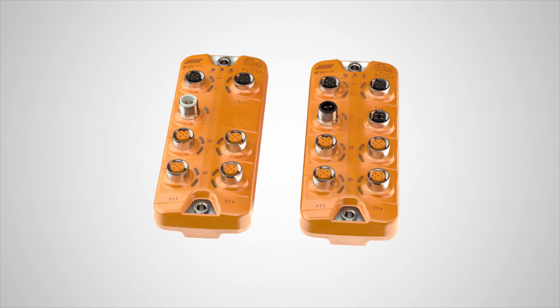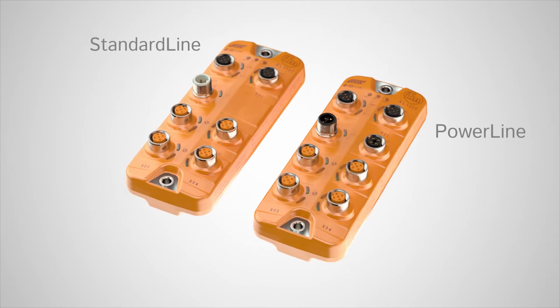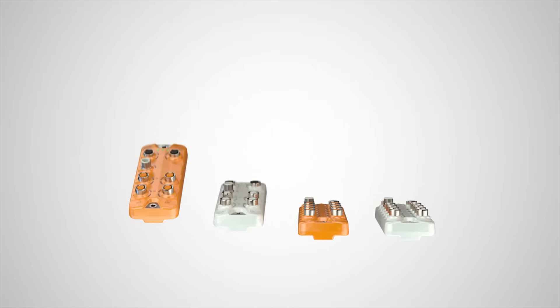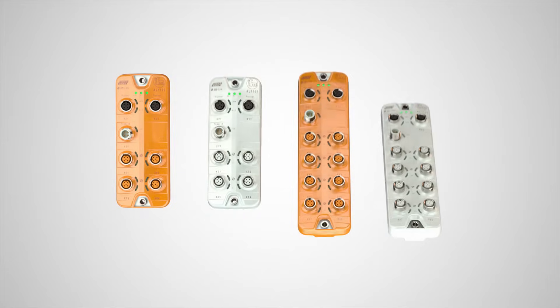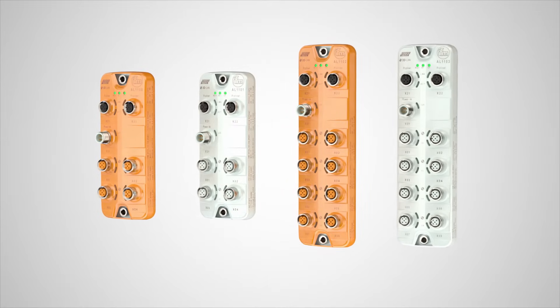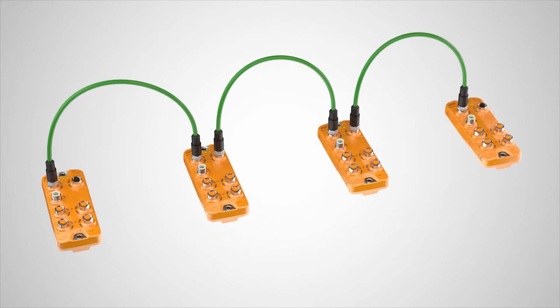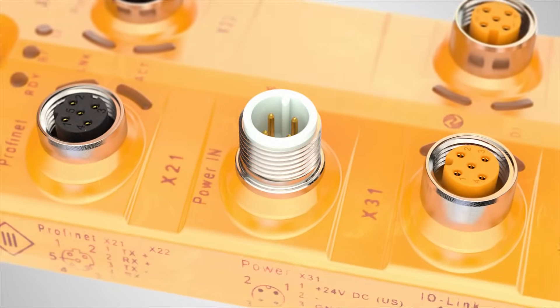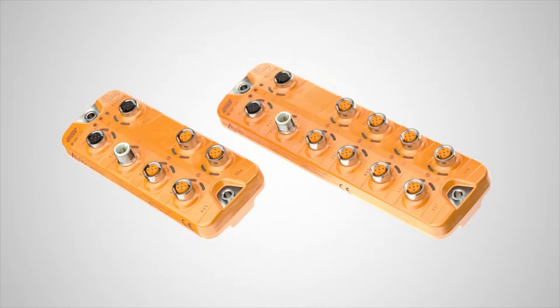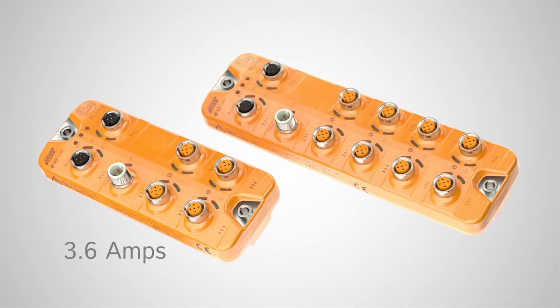IFM's new IO-Link masters are available in two product families: standard line and power line. The standard line series is available in housings rated IP67 and IP69K and has the following advantages: integrated field bus switch for daisy chaining modules, and standard M12 power connection.